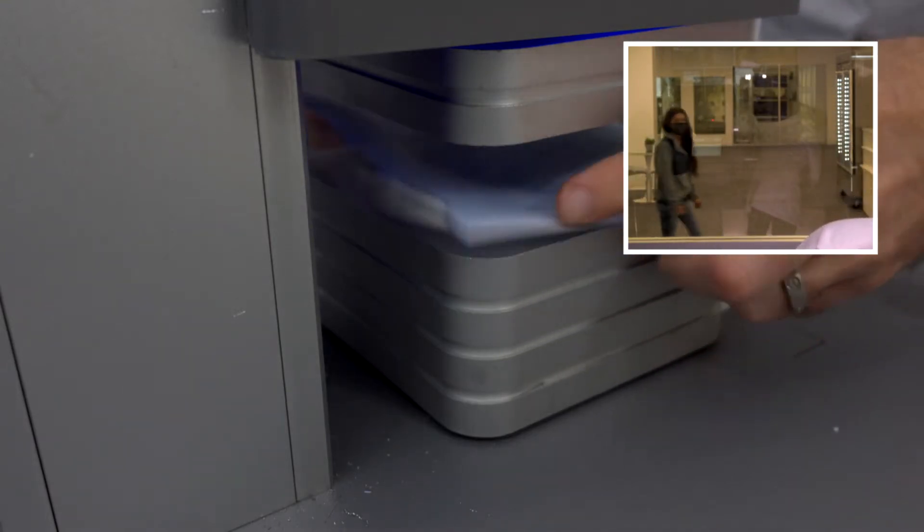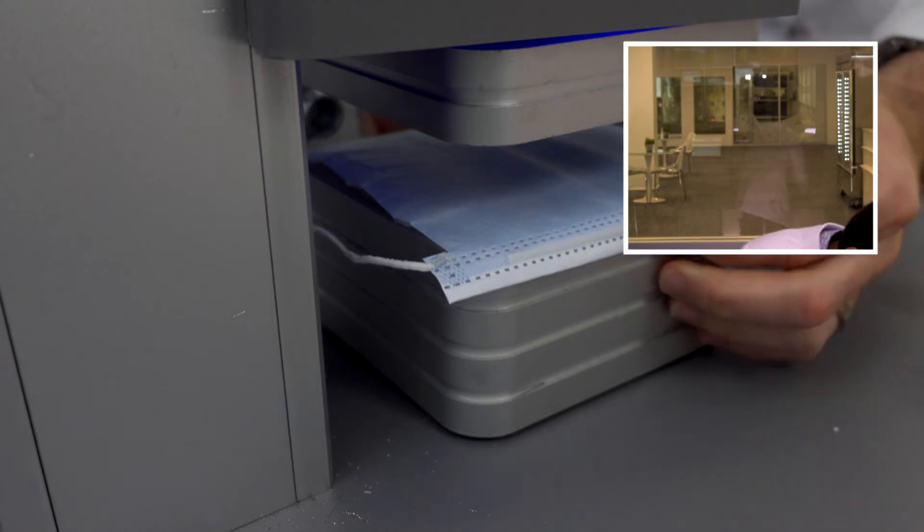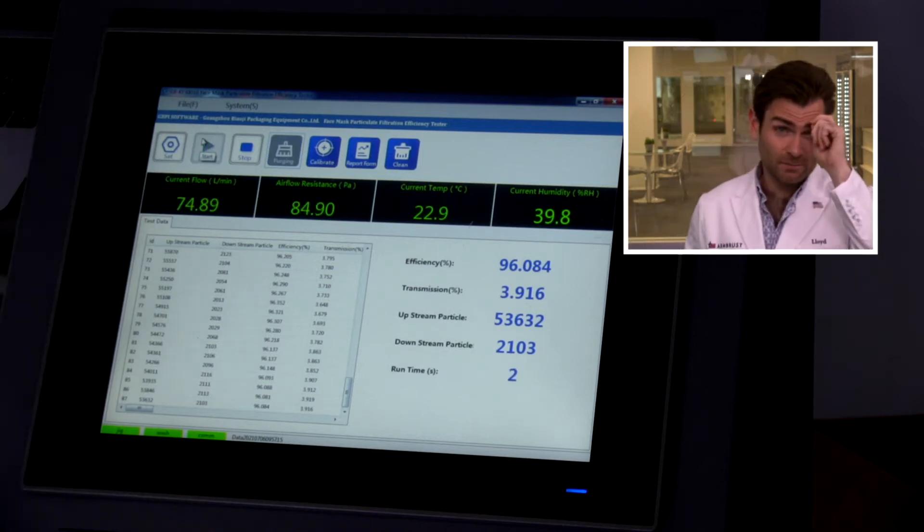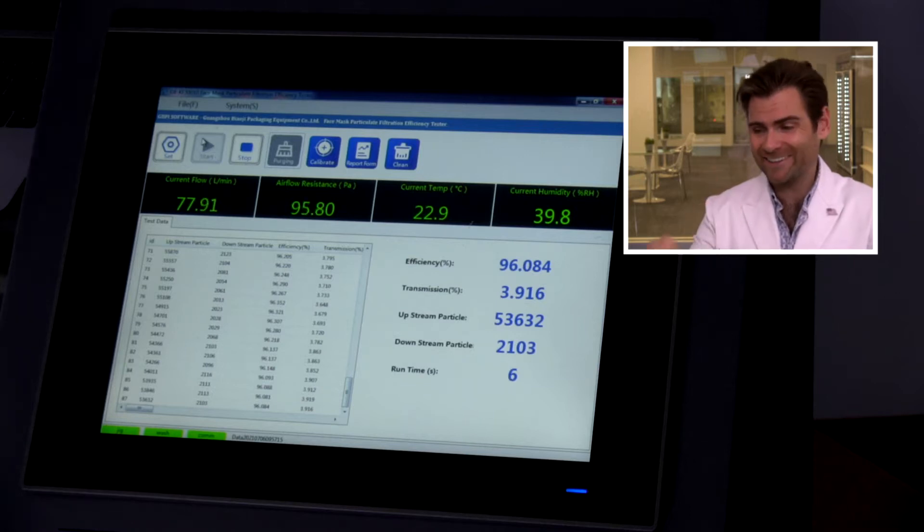This is a mask from a company called Vandalay. This is a PFE machine — particulate filtration efficiency machine. If you want to find out more about this machine, check out that link. Vandalay — wasn't that Art Vandalay from Seinfeld? He was an importer-exporter, fictional character, actually George Costanza himself. Apparently he is importing and exporting masks now.